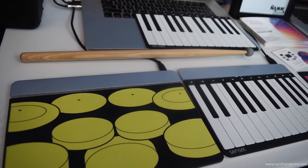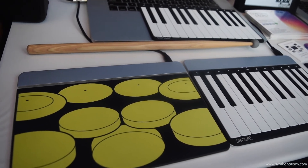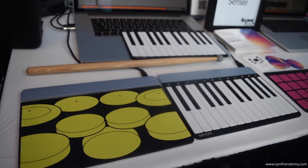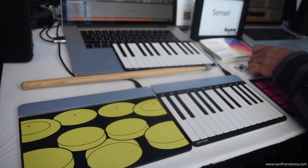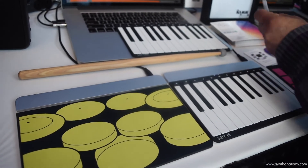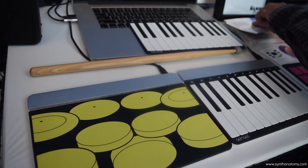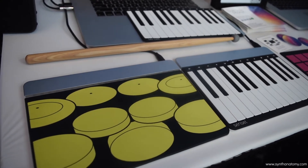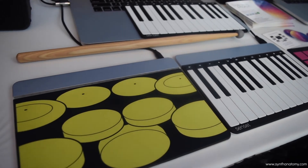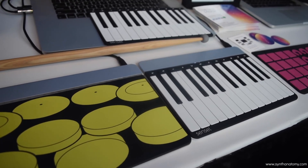It works with PC, Mac, Linux, iOS. You can use it Bluetooth with an iPad. It's available for pre-order now and we're shipping pretty soon in February. And in a few months we're going to allow our users to do a drag and drop interface where they can create their own overlay or their own instrument if they want and use that with the device.